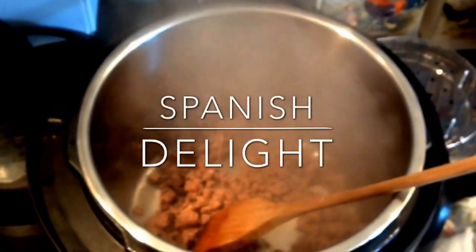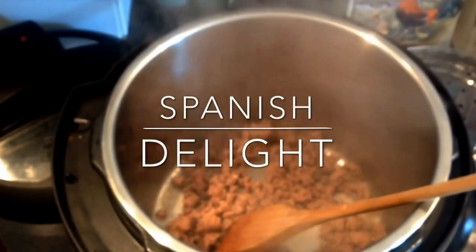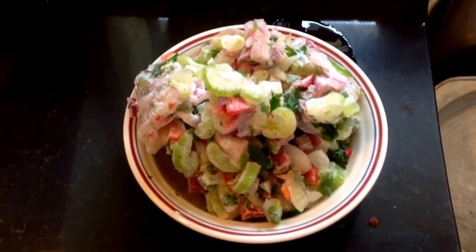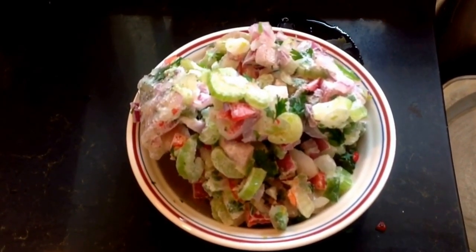Hello YouTube. Today I'm going to show you how to make Spanish Delight in the Instant Pot. I'm also going to give you some directions for cooking it in the oven. I actually like to finish mine in the oven with a cornbread topping, so we're going to talk about making the Spanish Delight.